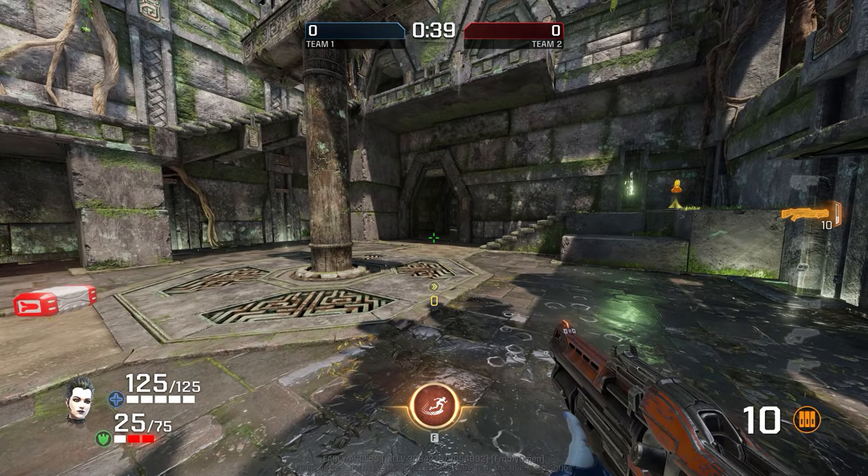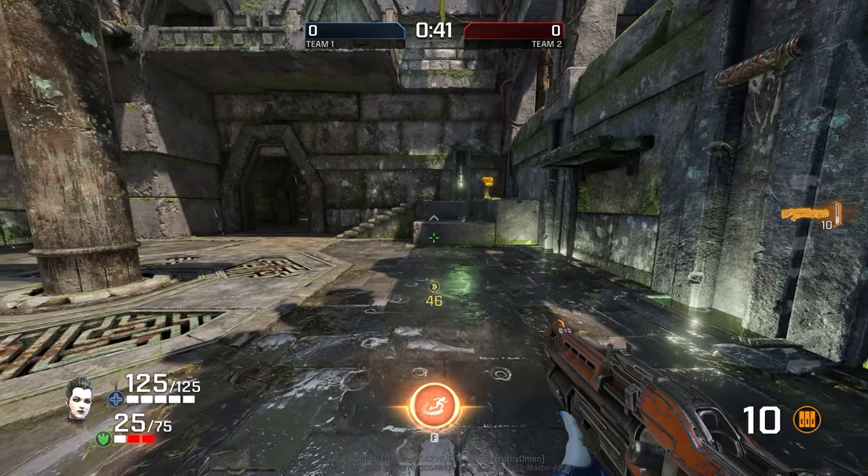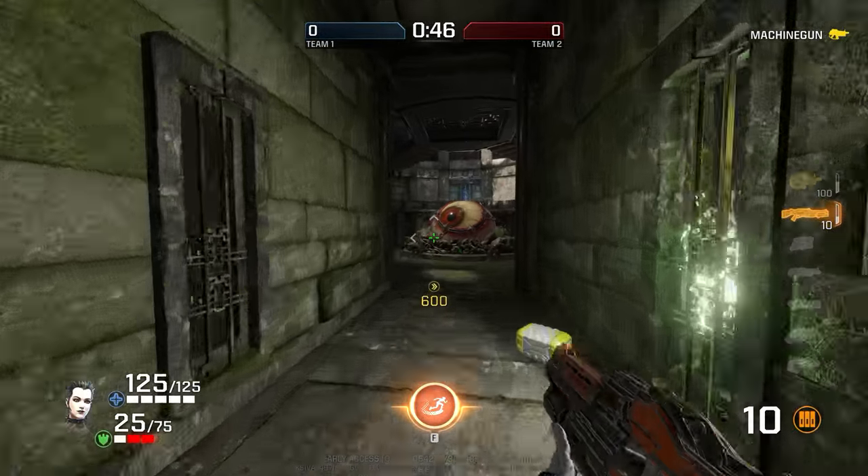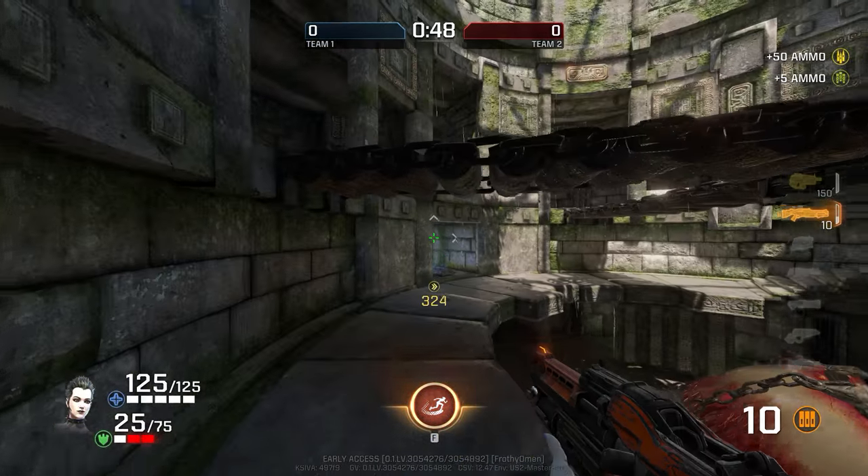Slash's unique movement style is called Crouch Sliding, and it hails from Quake 4. We'll go ahead and break this down from the absolute basics.